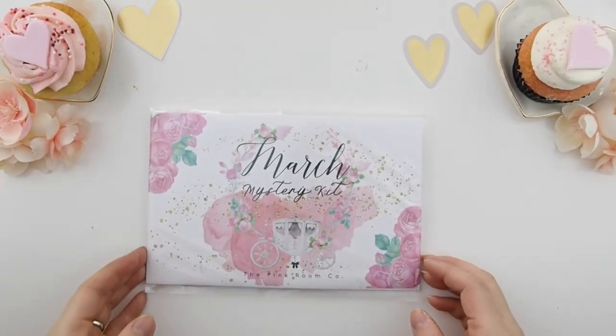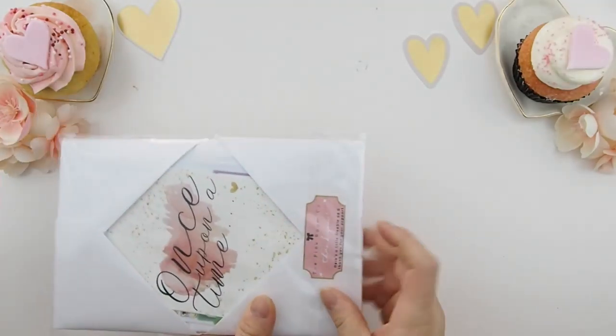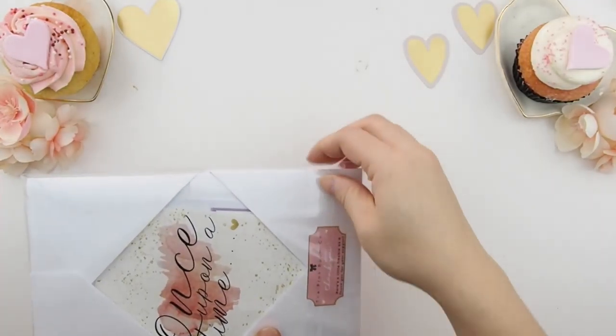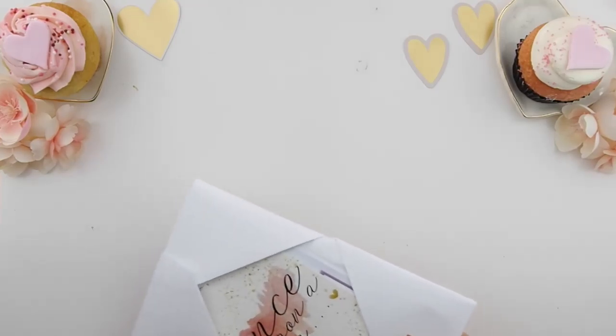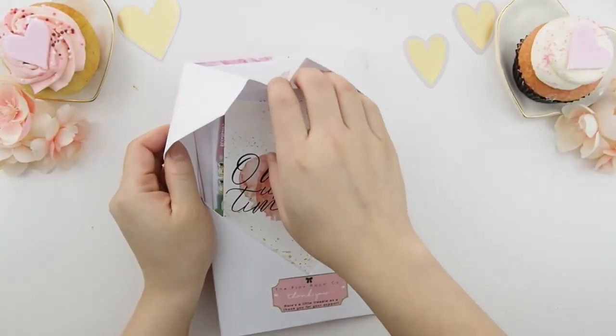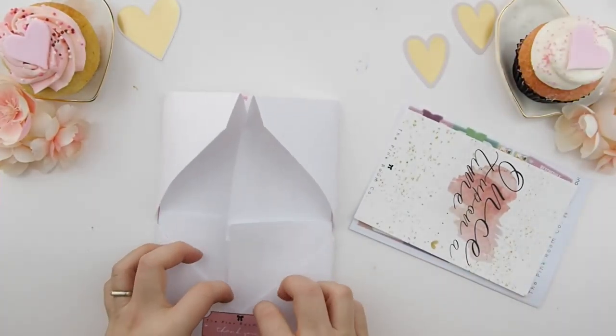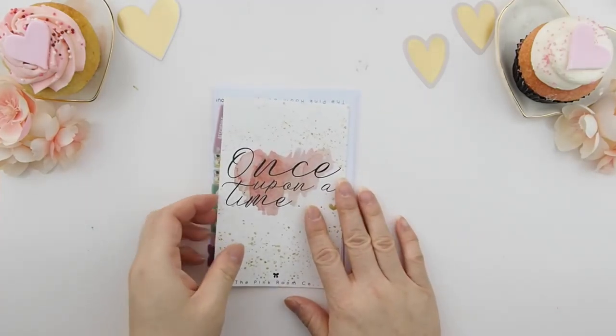Okay guys, here we go — I'm gonna open this up. If you do not want to know what's in this kit and want to wait for yours to arrive, I suggest you turn it off now, because I am opening this baby up. For those who are new to my kit, this is how you open the envelope — from the top. Take your freebies out, and let's start with the freebies first.